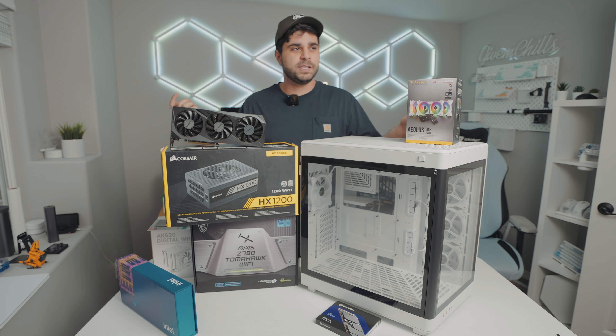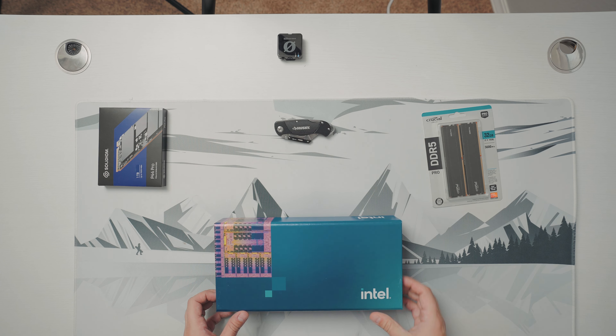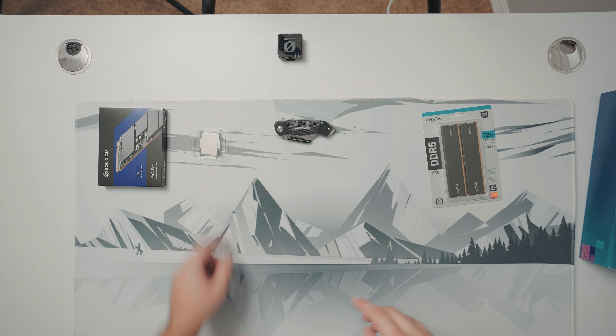Plus the two fans running in the CPU cooler, so we're talking about 12 fans total — which is insanity. But that is it for the PC parts. Let's get started and build this PC. I'm going to go the route I always go: ASMR building a PC.